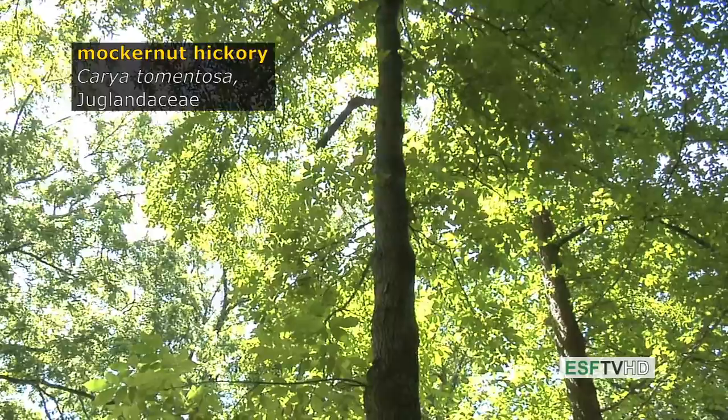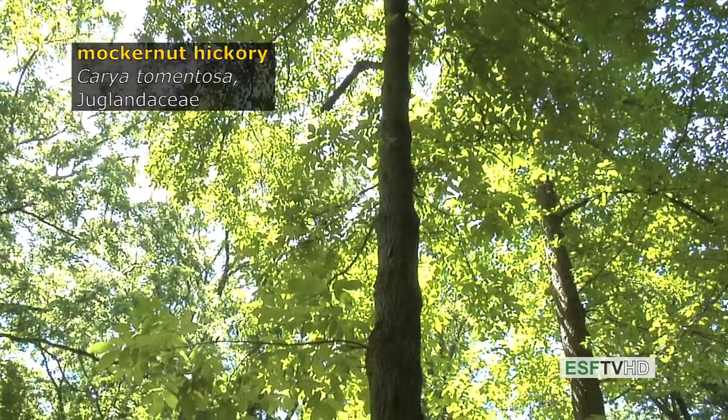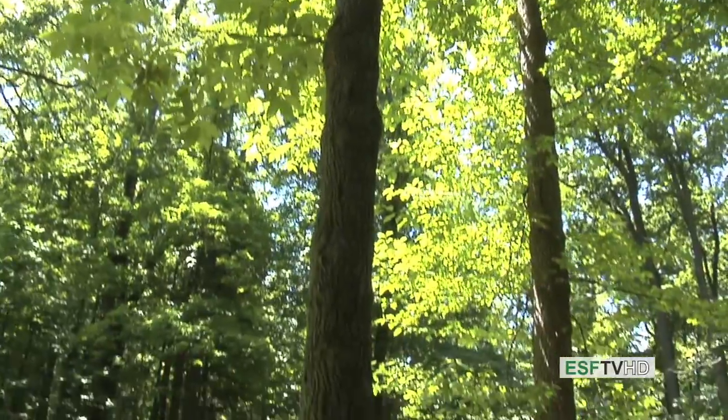Carya tomentosa, the Mockernut Hickory in the Juglandaceae or walnut family, is a fairly common hickory in the northeastern United States on very dry sites.